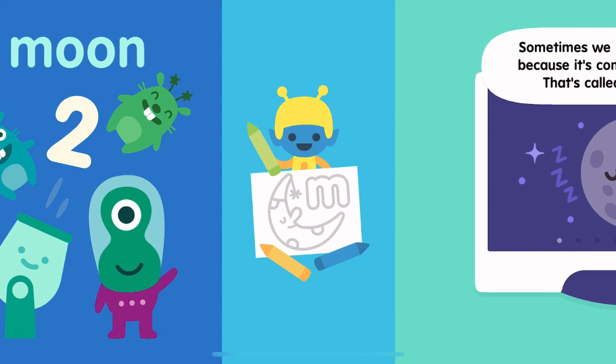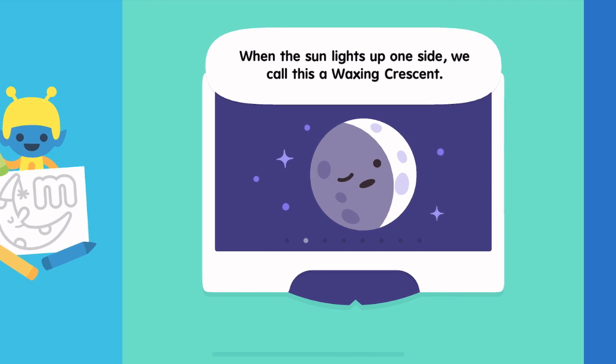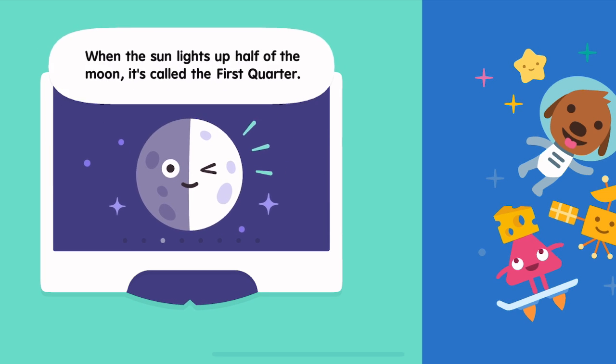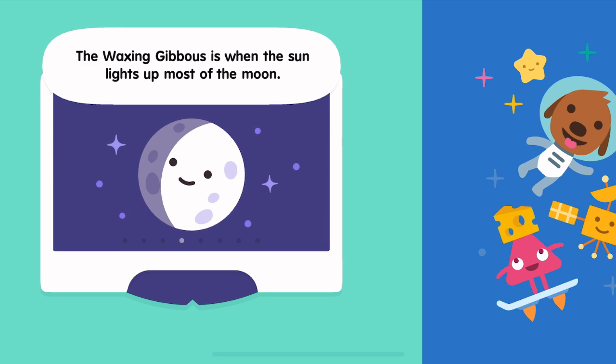Sometimes we can't see the moon because it's completely in shadow. That's called a new moon. When the sun lights up one side, we call this a waxing crescent. When the sun lights up half of the moon, it's called the first quarter. It's really weird.